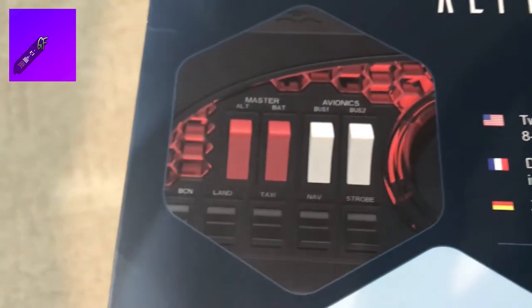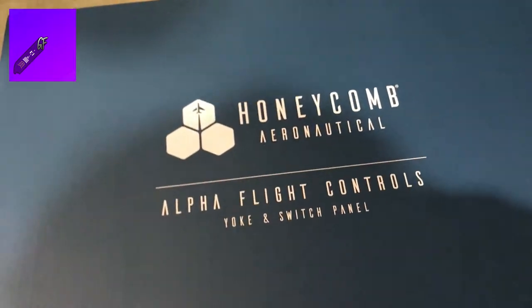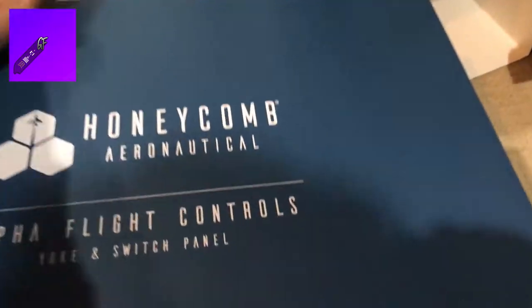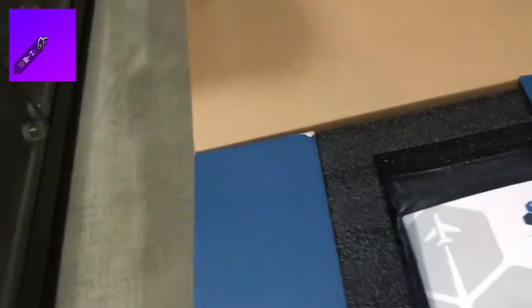One thing I noticed about the box is that it's a very nice box, feels nice. It's one of those boxes that slides out. This goes for about $250. I remember when it first came out it was around $220 — it was cheaper. I was planning on getting it but the price was great, everybody loved it, and it sold out super fast.